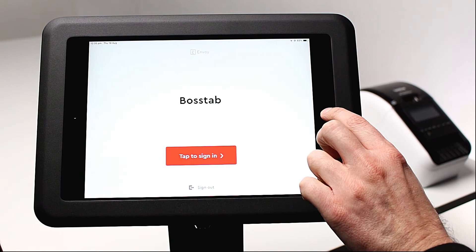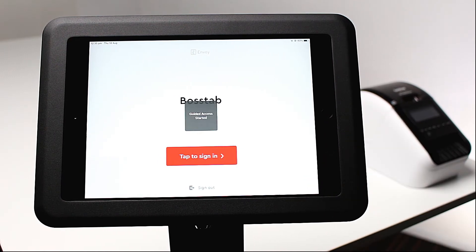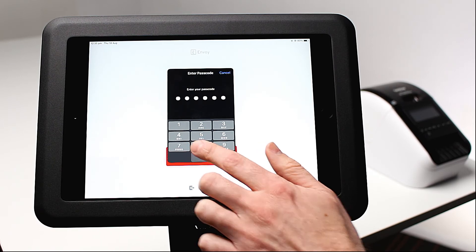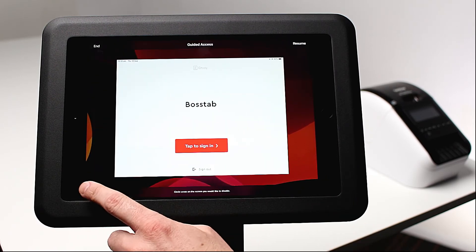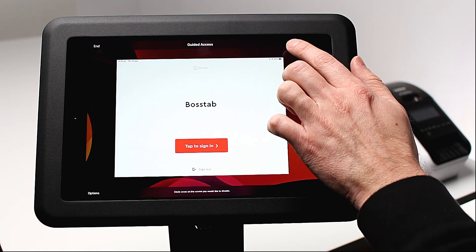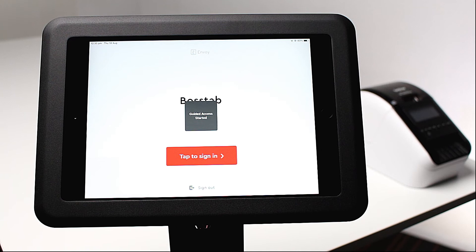Now open the Envoy app. Triple click the home button to begin guided access. Triple click again to configure the guided access settings. Disable the sleep wake button, volume buttons, and motion. Then tap resume in the top right-hand corner to begin kiosk mode.